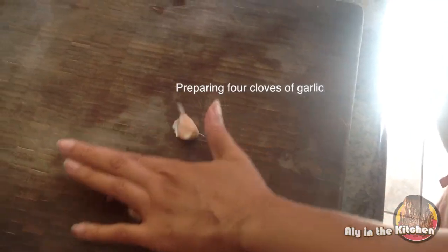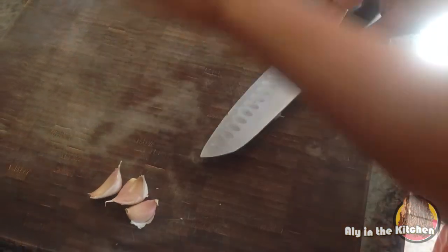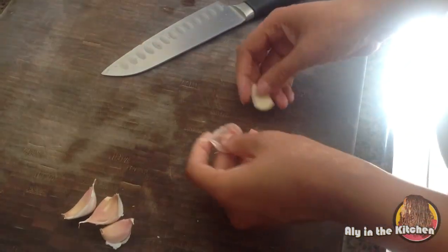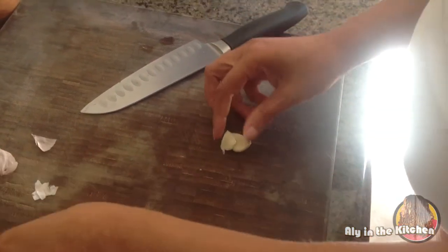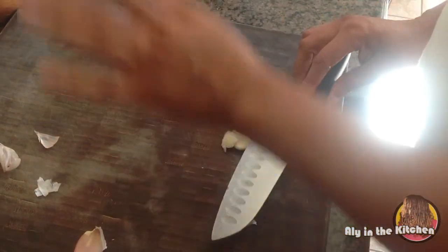I have about four cloves of garlic here. I'm just going to break them, get the outer skin off, and chop these up to get them ready.